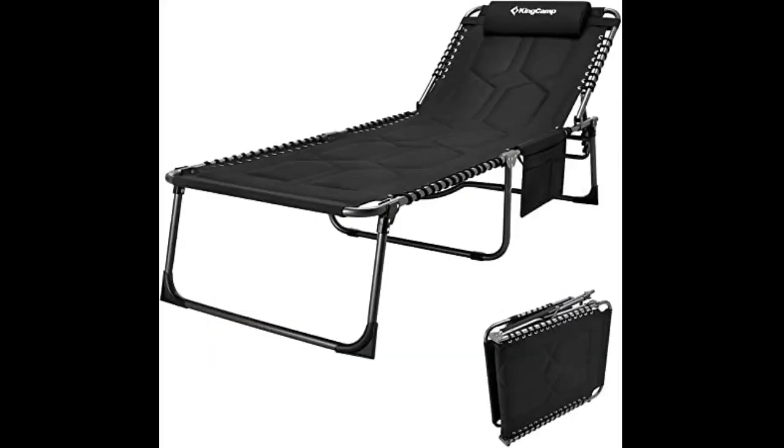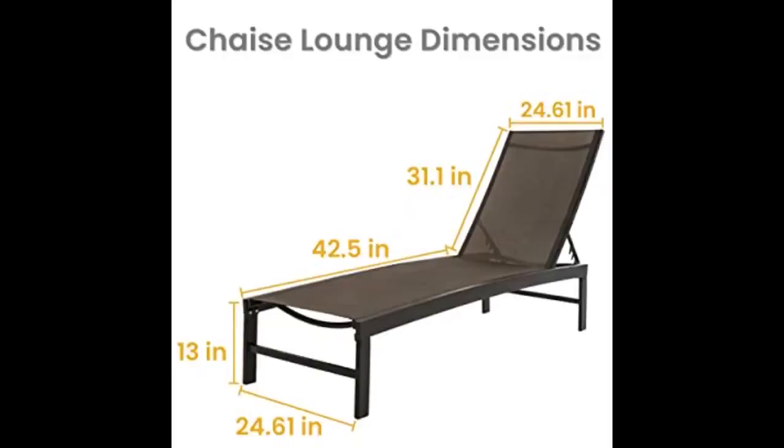I've been looking for chairs for a while and they were either super expensive or very cheap with mixed reviews. These chairs are really awesome. Assembly was easy and they seem to be well built. They are very lightweight and super easy to move around. Comfortable in all positions and they lay flat. Really recommend these.